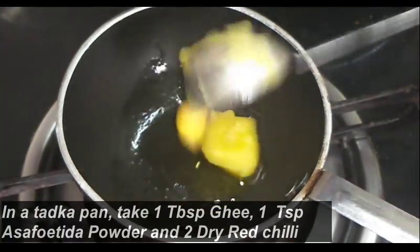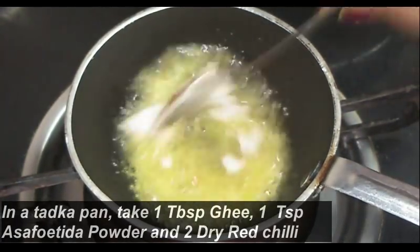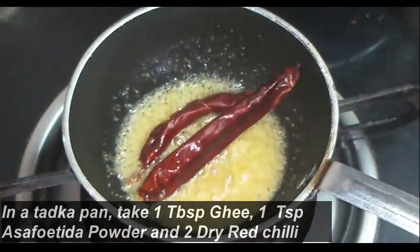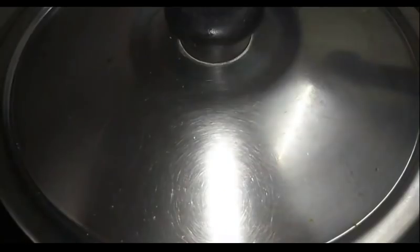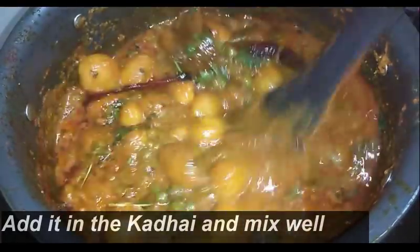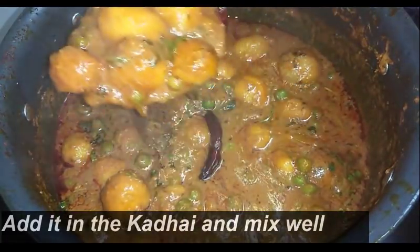Now in this pure veg dish, if you add some hing it enhances the taste. So at the end, in a tadka pan, I am adding 1 tablespoon of ghee, then 1 teaspoon of hing and 2 dry red chillies. This is one of the key ingredients which will make the dish super yummy. Now add this into the aloo dham, mix well, and immediately cover the lid.